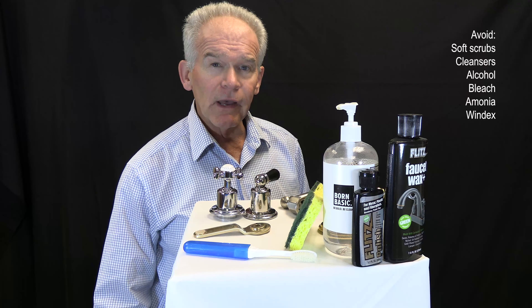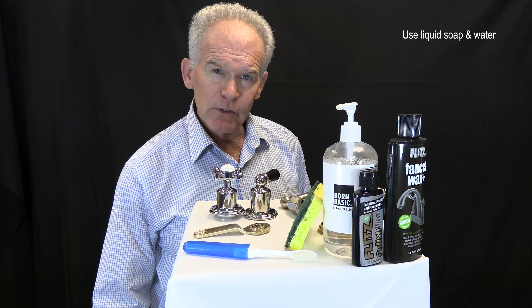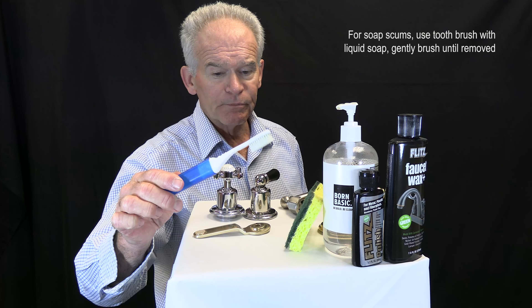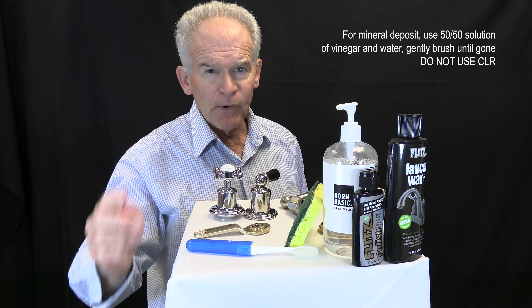First, avoid soft scrub, cleansers, alcohol, bleach, ammonia, and Windex. The best way to clean your faucet is simply using liquid soap and water. And for soap scum, use a toothbrush with the liquid soap and gently brush until removed. For mineral deposits around the spout and on the brass, use a 50-50 solution of vinegar and water.